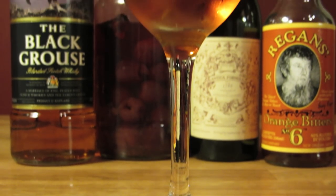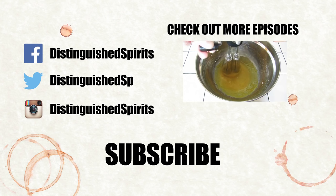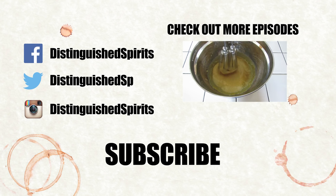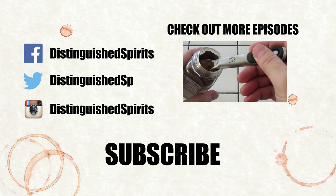And that's all there is to it — the Rob Roy. Cheers. Click here for more videos, be sure to subscribe, and check us out on Facebook, Twitter, and Instagram.